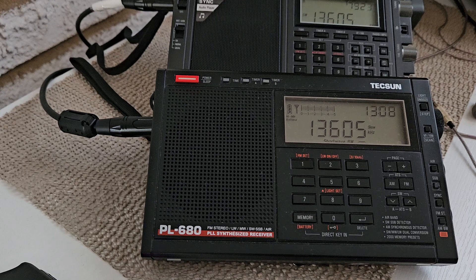I have two radios that are connected — one to the stock MLA-30 and one connected to the modified MLA-30. The PL680 here in view is the one connected to the modified MLA-30. This frequency, 13605, is Radio MRT out of Greenville — I believe it's North Carolina — beamed towards South America and Cuba. So 13605 is the frequency, but listen to how it sounds on this PL680.